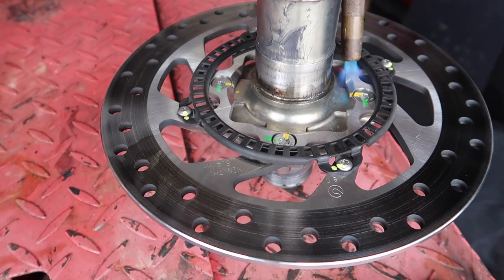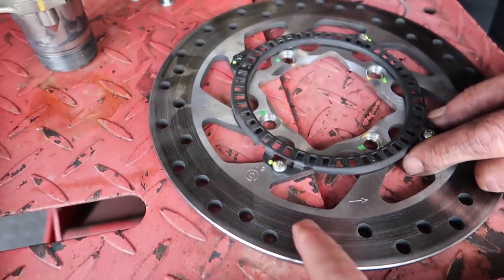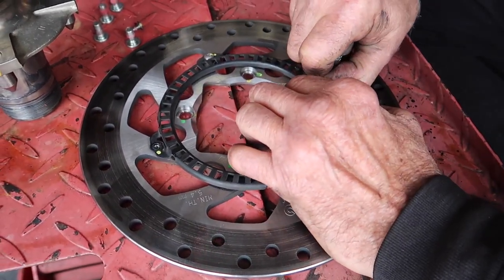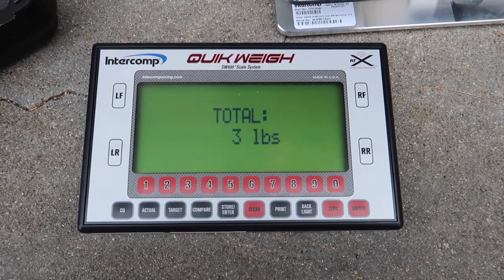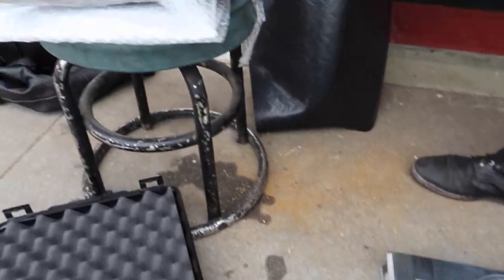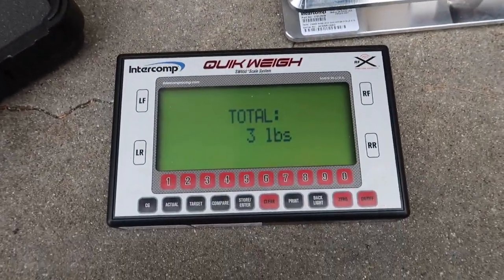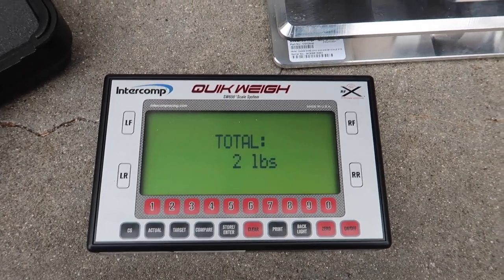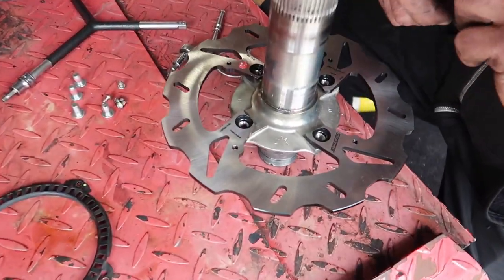The last thing we need to do is transfer the speed sensor over, removing it from the stock caliper. We're also going to weigh both rotors to see if there are any weight savings. Stock rotor: three pounds on the dot. Now the braking rotor from Manny at Moto Million — two pounds. That's a one-pound saving on rotating mass. I'll take it!